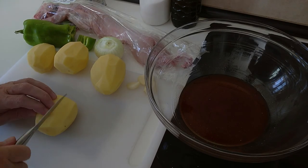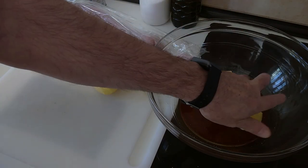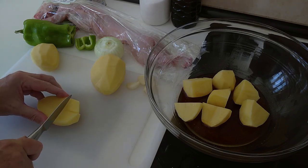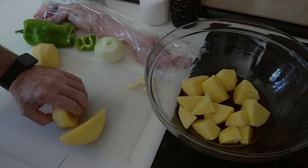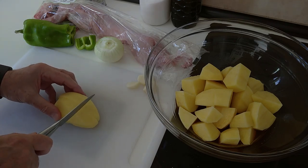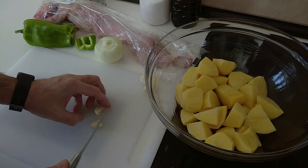The next step is to cut the potatoes up into nice large cubes and put them all in the dressing. I'm using about five large potatoes, but there's no set amount — it's whatever you want to eat, or however many you're cooking for. I love my potatoes, so I add quite a few.